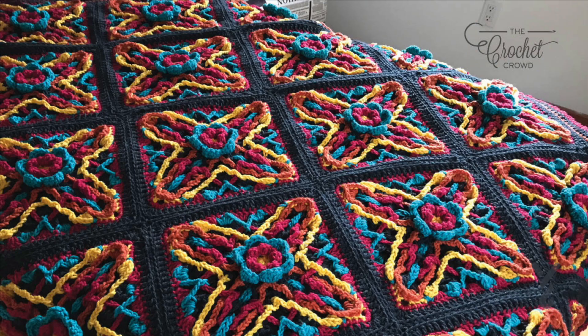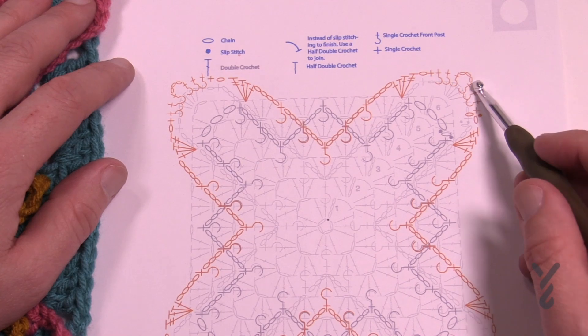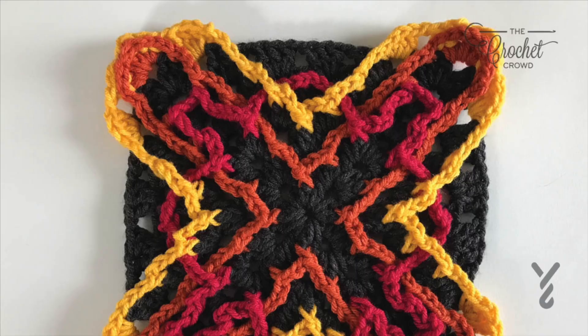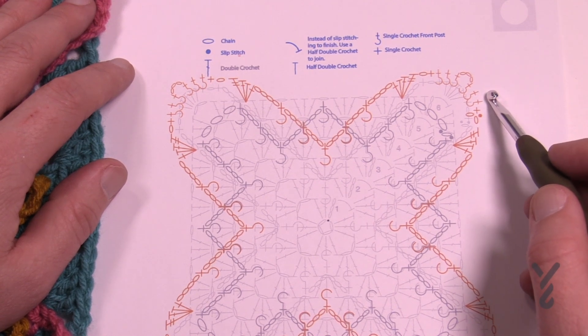Welcome back to The Crochet Crowd as well as my friends over at Yarnspirations.com. This is step number four for X Marks the Spot. We're gonna start off at the edge here — just to let you know, these three on the side and these three should be a back post single crochet. They will be updated for the cruise and also for the downloadable version.